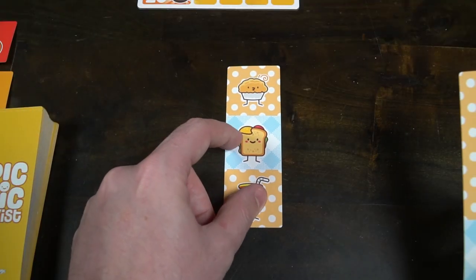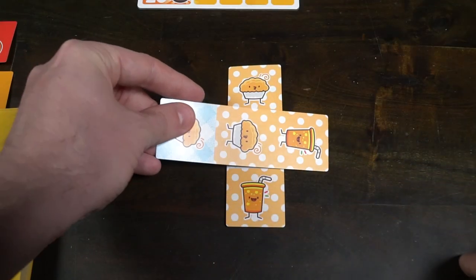In the game Picnic Twist, you are drafting picnic cards and placing them down. It's a card placement drafting game in which you're trying to make like match like. You want food to be the same as other food near it, as well as tablecloths to be the same. You'll score points based on how many of each category you can combine within a 4x4 grid.